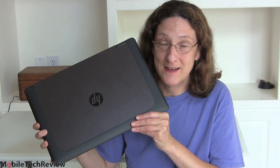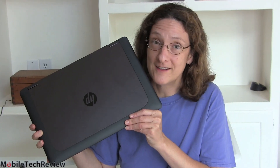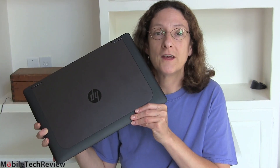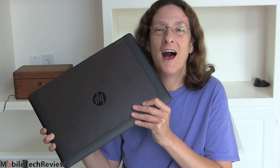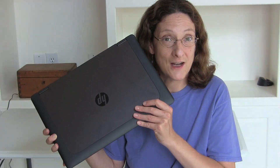That's the HP ZBook 15. It's available now in 14 and 17-inch sizes as well depending on your needs and budget. It's a very strong mobile workstation with excellent build quality and easy upgradeability — not bad at all. Of course it comes at a price; this is not a cheap product. I'm Lisa from Mobile Tech Review — be sure to visit our website for the full review and don't forget to subscribe to our YouTube channel.